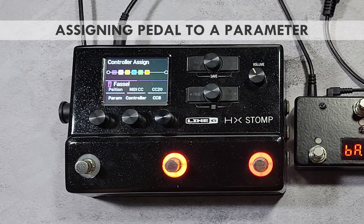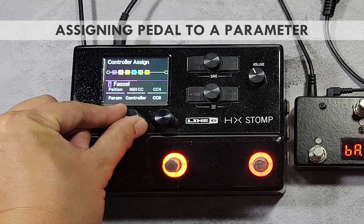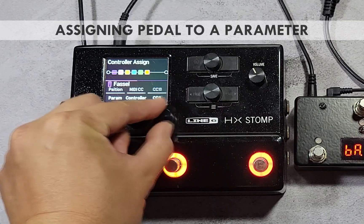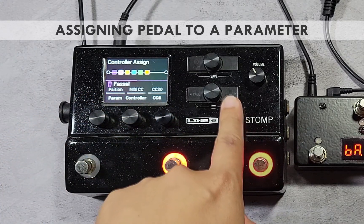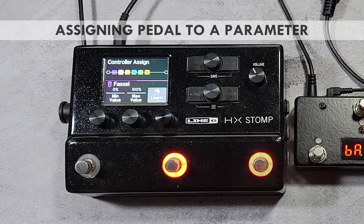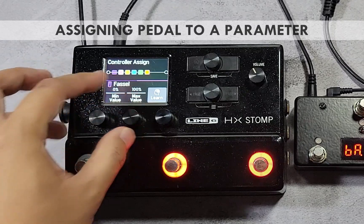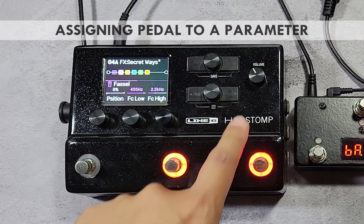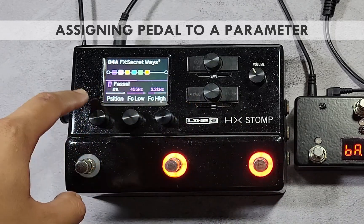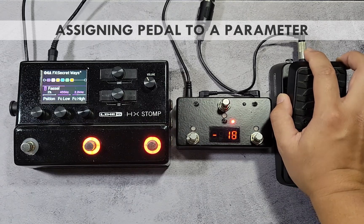Alternatively, you can manually assign MIDI control by turning knob 2 to select MIDI CC, then turn knob 3 to select the correct CC number. You can set the value range of the parameter by pressing the right page button and setting knob 1 and 2 to the minimum and maximum values. To check if the assignments are correct, press the view button, then use the page button to show the assigned parameter and move the expression pedal to verify the value range.